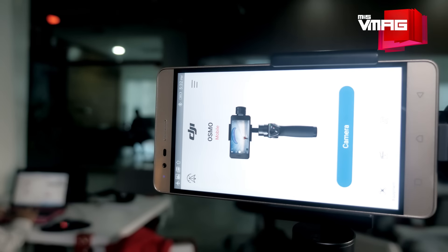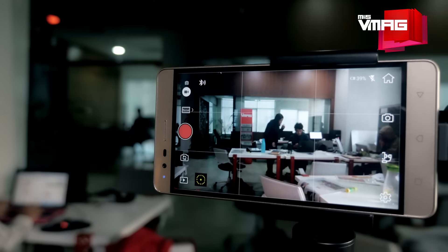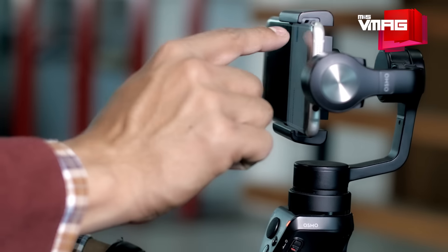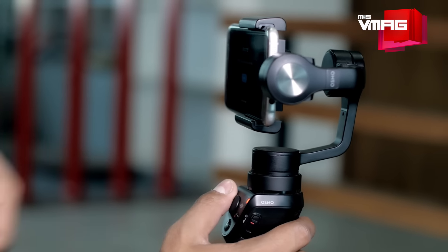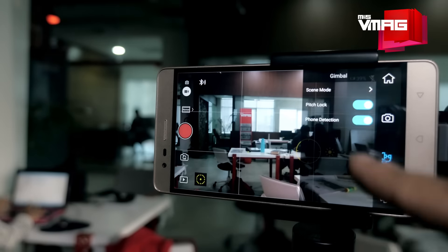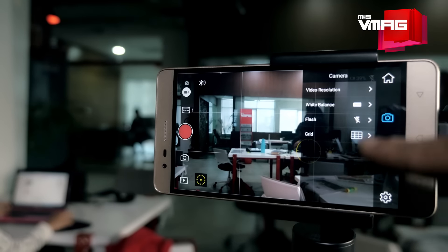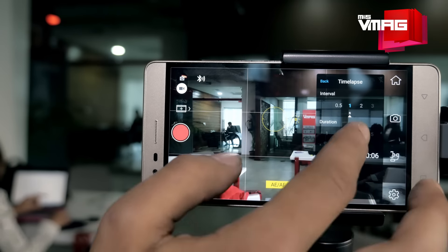That alone sounds impressive enough for a smartphone stabilizer, but there's more. DJI GO, the companion app for all DJI products, drastically enhances what can be done with the Osmo Mobile, which explains why the gimbal functions exclusively through this app rather than the phone's default camera app. Even the Bluetooth pairing needs to be done through the DJI GO, but that's fine because in addition to manual control over camera and gimbal settings, the DJI GO offers several video recording features like the motion time-lapse, active track and long exposure.